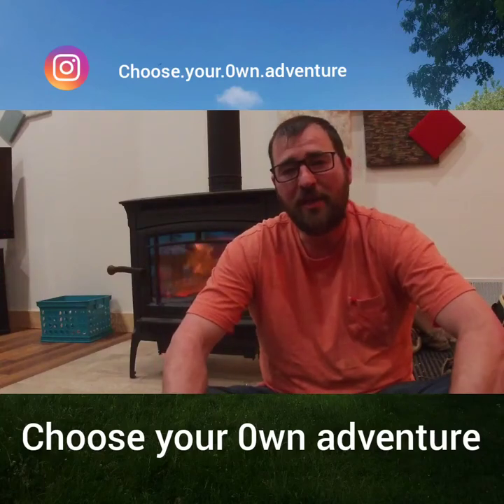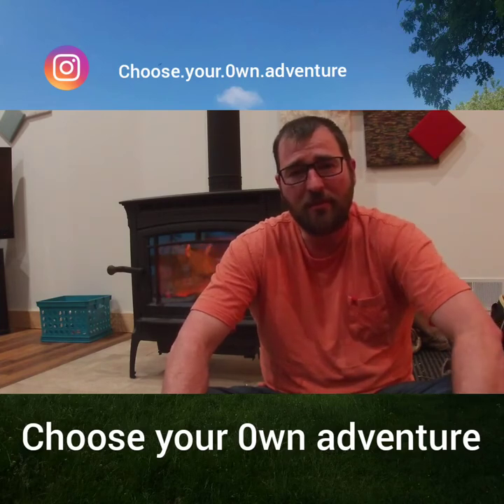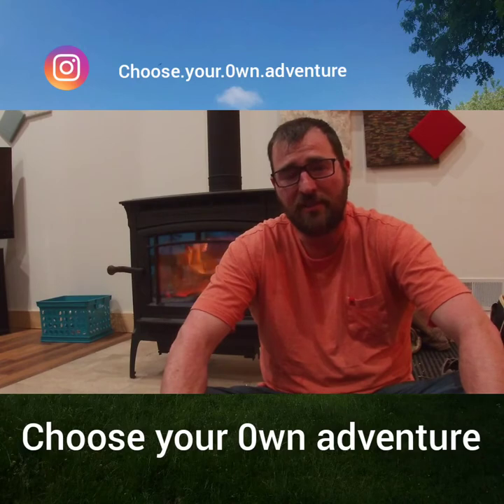Hi guys, my name is Garrett. I'm going to be hiking the Pacific Crest Trail this year. I wanted to go over some of the gear that I'm going to be taking out there that might be a little bit different than some of the other hikers you've seen.